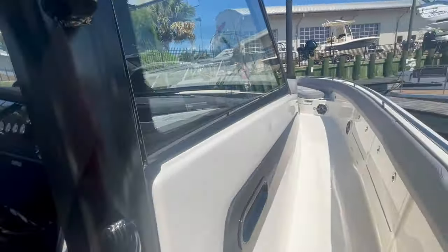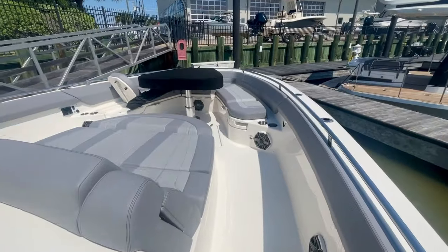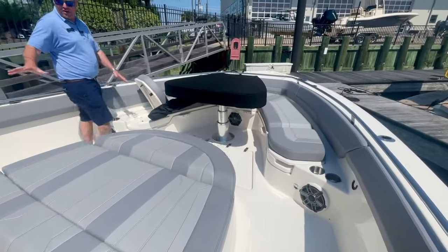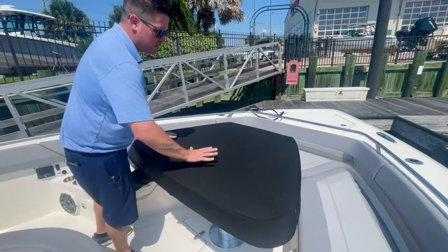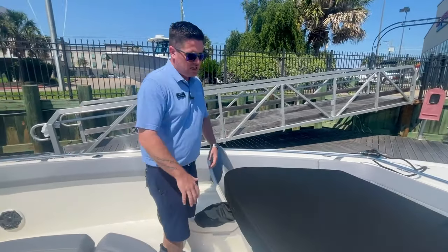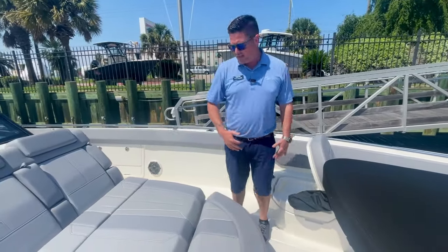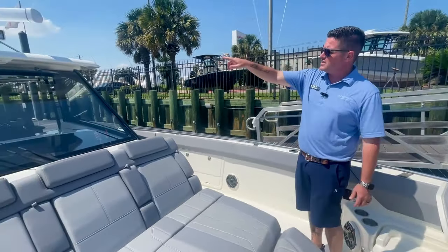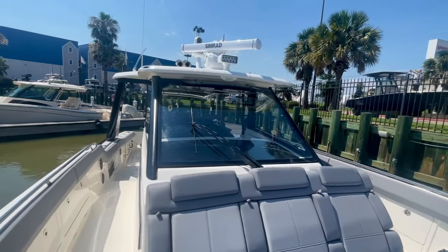Let's walk up front and take a look at the bow area. Nice huge loungers, forearm rests across right there. This is a teak table with a built-in cushion. It is actuating, so it does go down all the way flat and gives you a nice area to relax on. Seat backs that do raise and lower, and as you can see up top, the SIMRAD open array radar and the thermal imaging camera.